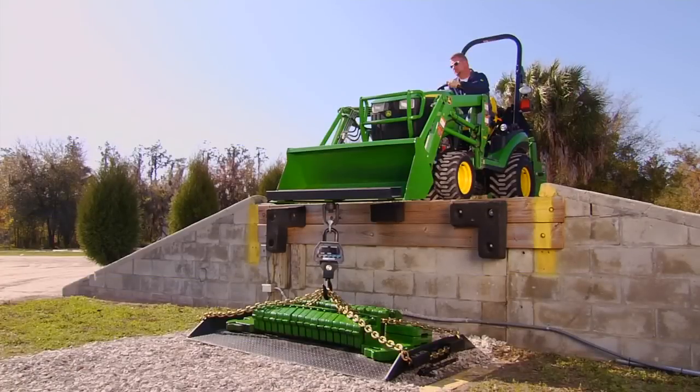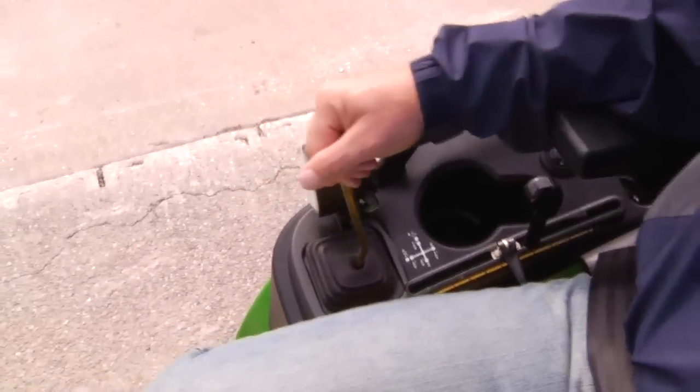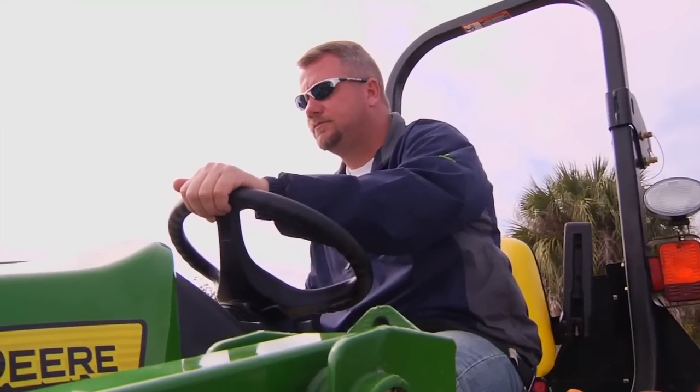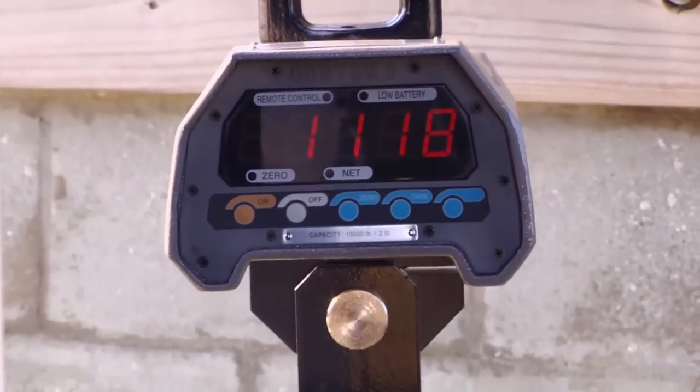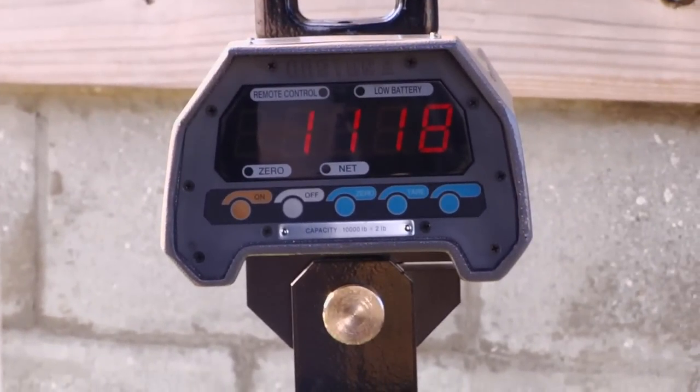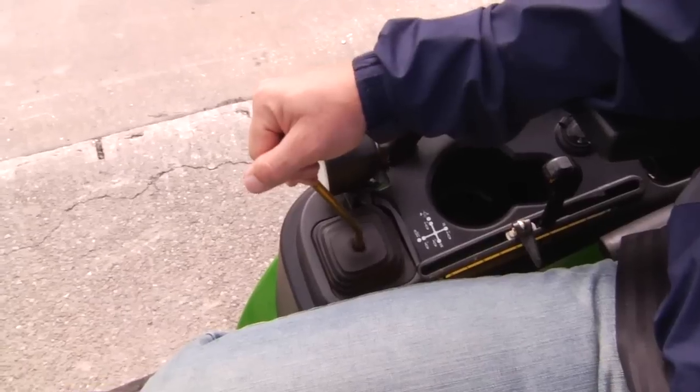With the engine at full throttle, the operator engages the joystick as you would after pushing into heavy material like gravel. From the readout, you can see the 1-Series tractor exerts 1,118 pounds of breakout force.